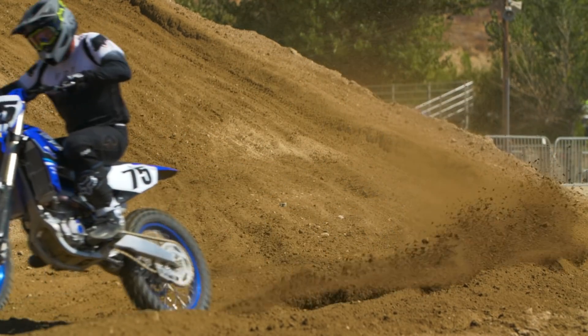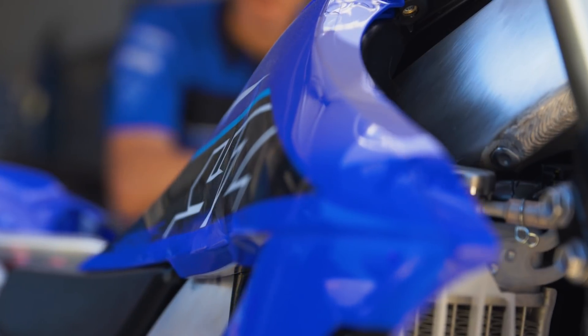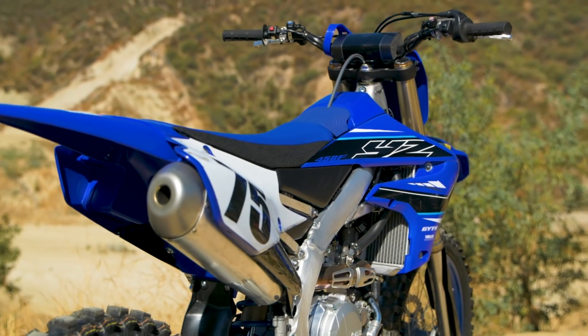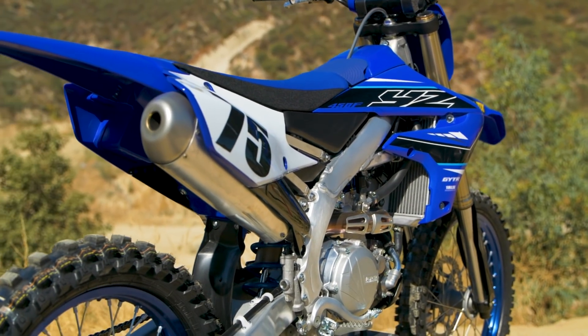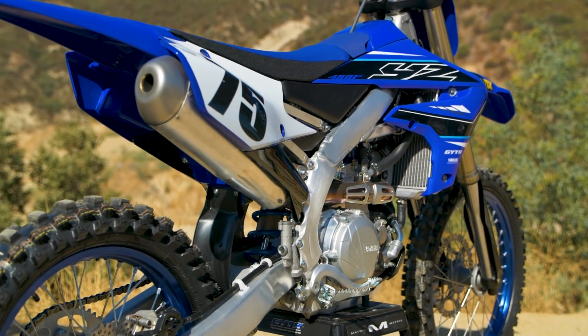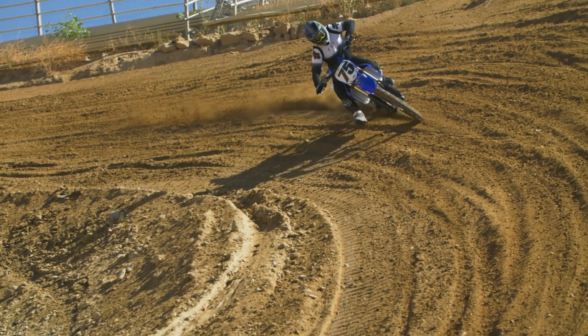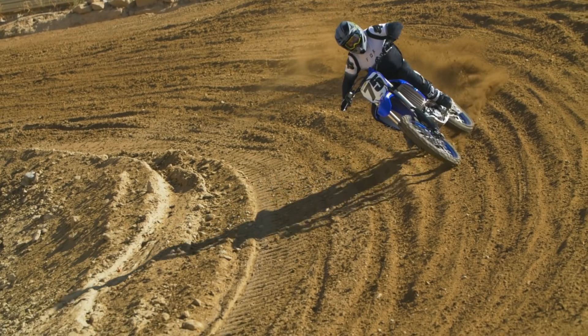In 2020, the Yamaha 450 won the vast majority of the shootouts with different magazines, websites, and members of the media. A lot of people bought this motorcycle and really liked it, so they kept the same package this year. There are some things though in terms of setup that we want to share — it's good to come back out and get on a stock bike again and run through some of that.